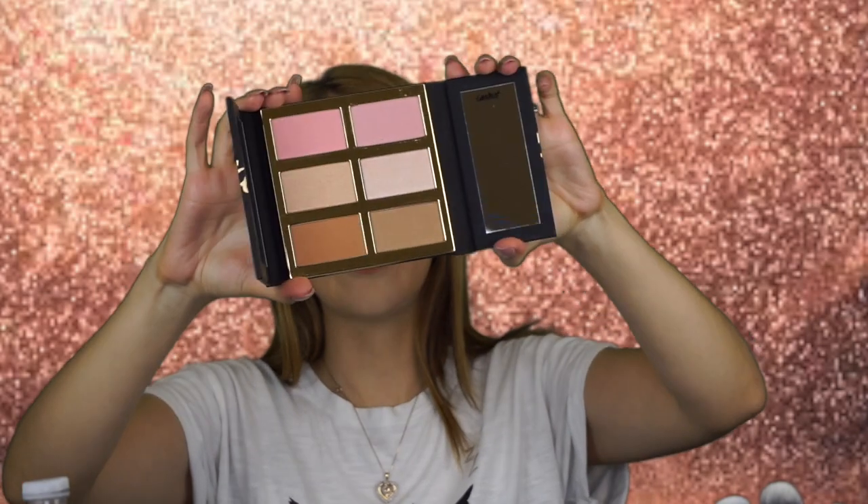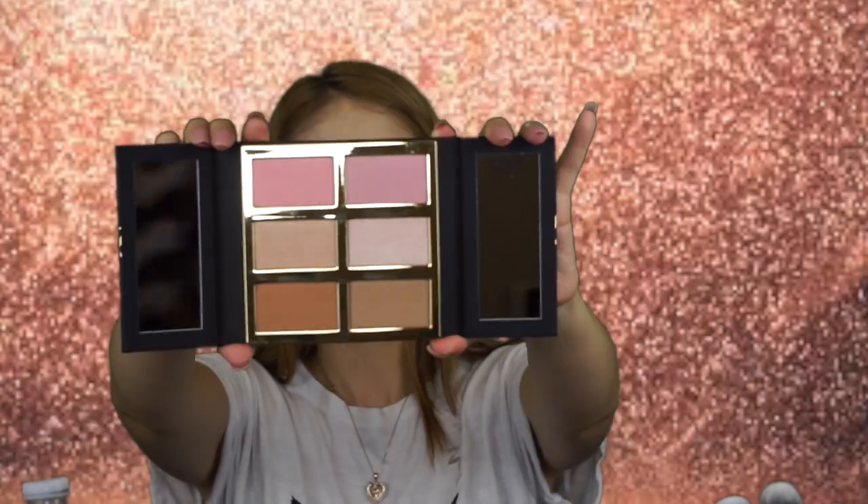Next thing I got — I actually got this in my BoxyCharm, and I already uploaded that video. But I just want to go ahead and use it since it is Tarte. Let me go ahead and open her up. So there's the blush, the highlighter, and some bronzing colors in there.